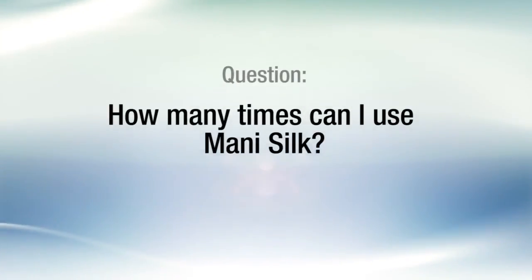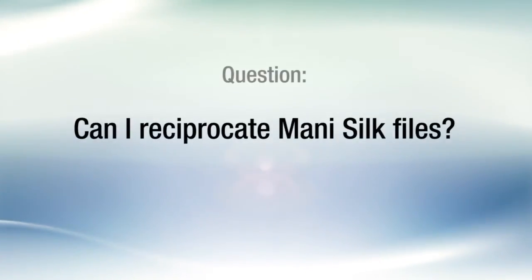How many times can I use Mani Silk? Mani recommends single use of the Mani Silk file. Can I reciprocate Mani Silk files? Mani Silk files can be reciprocated in any clockwise cutting, reciprocating motor. Mani Silk was designed to put an economical nickel-titanium file system into the hands of endodontic clinicians that instills confidence, provides predictable results, and feels good to use.